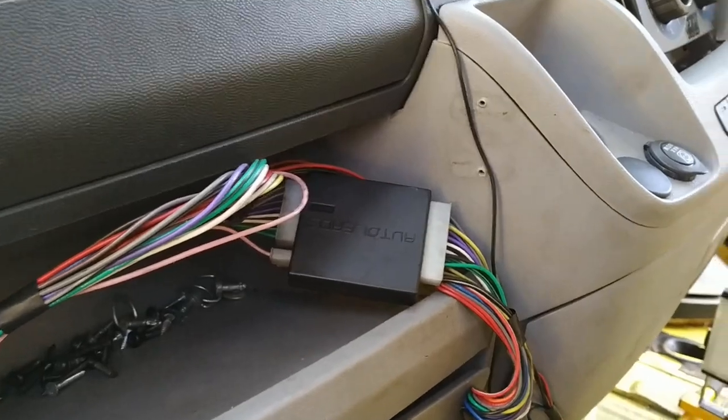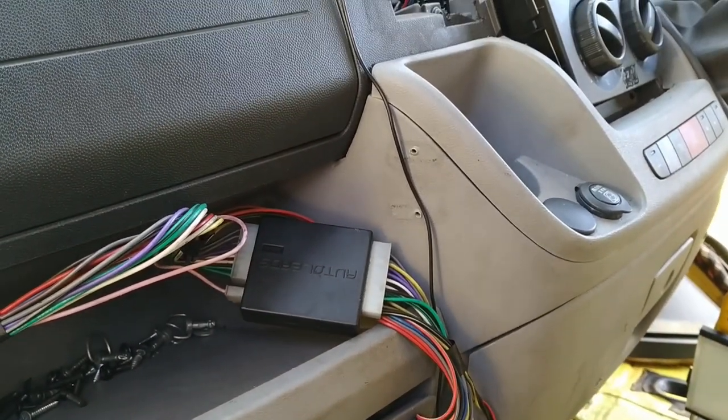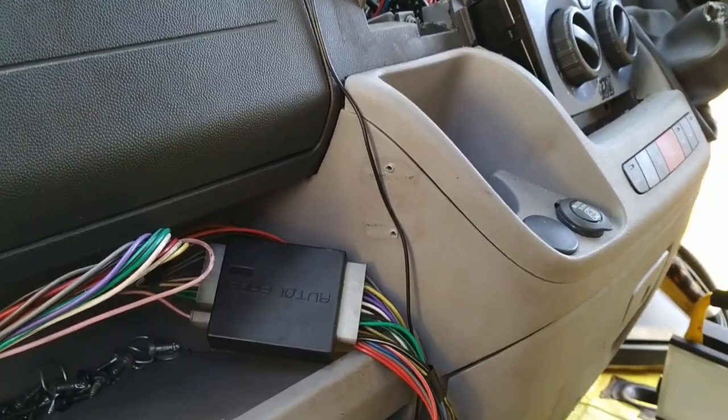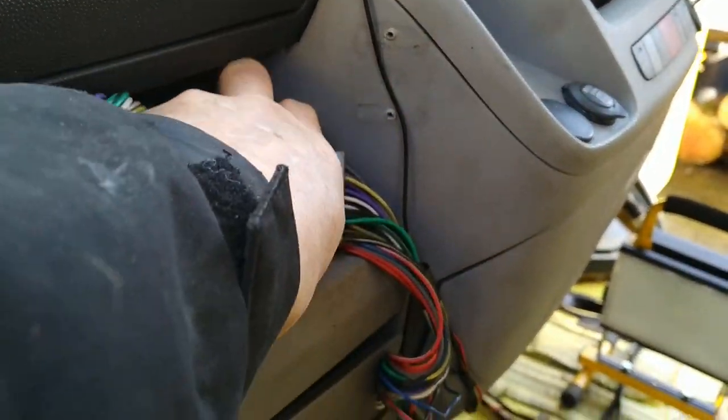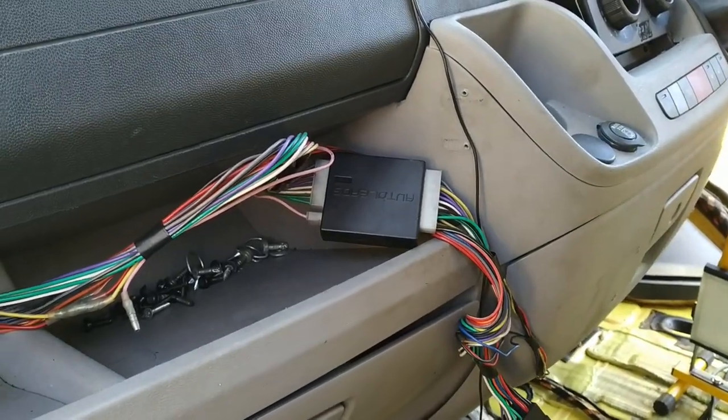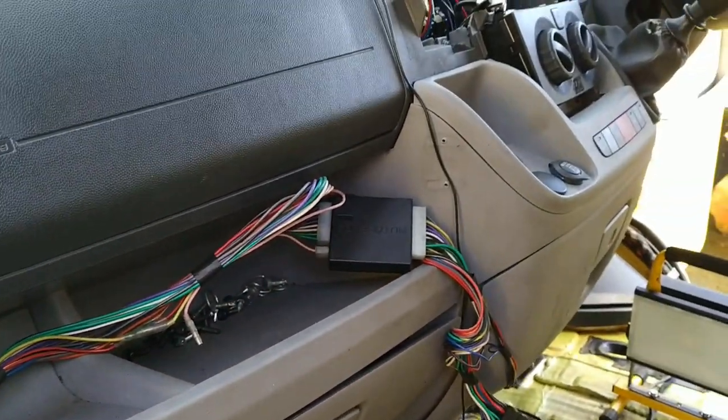I was going to say I think this is a steering wheel interface, but it can't be because it hasn't got steering wheel controls — or has it? It was in the radar harness and I'm pretty sure it's not going to be necessary.